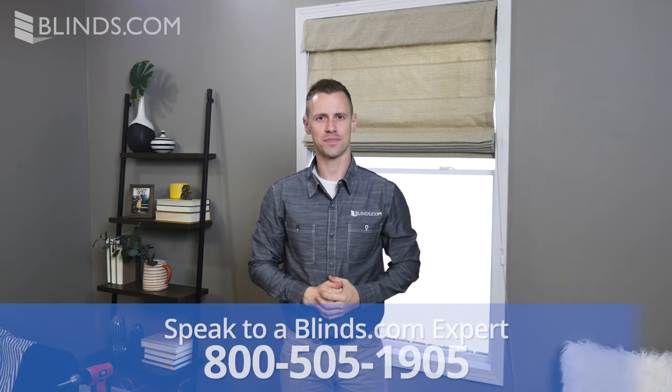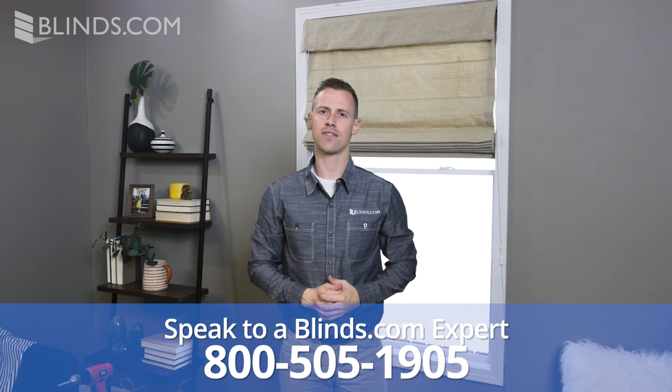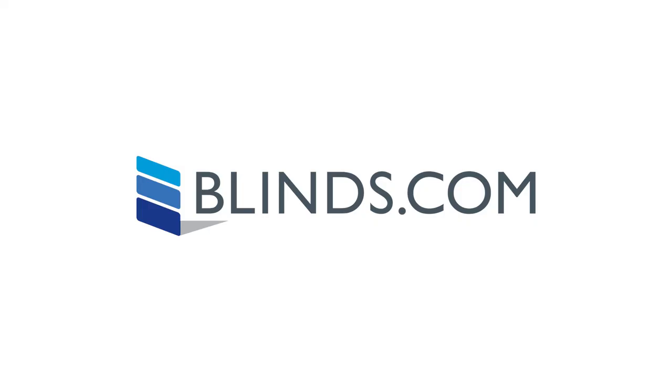And that's it! If you still have any questions about the installation of your shades, just give us a call at 1-800-505-1905. Thank you.